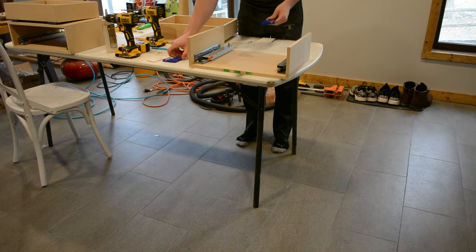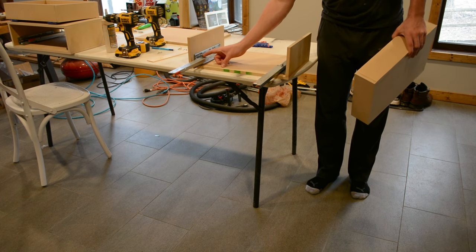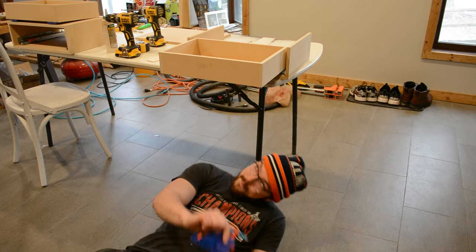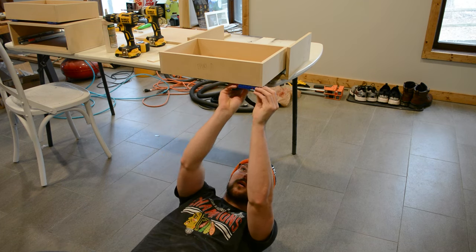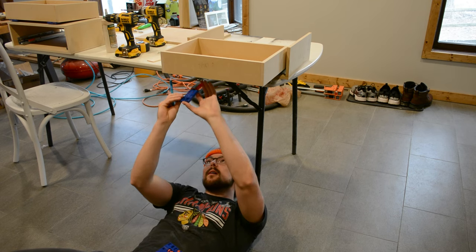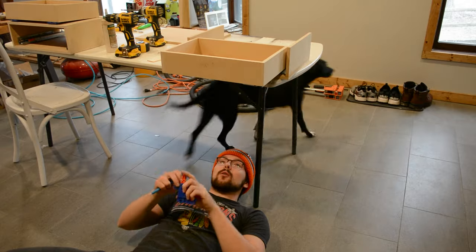Now we need to mark out where we're going to install the clips which mount to the drawer and then connect to the drawer slides. First we're going to pull these out all the way, then put our drawer on top, and go underneath. It's a bit hard to show on camera, but you'll take each one, line it up with your drawer slide, and then mark where you want to drill those holes. Then do the other side.